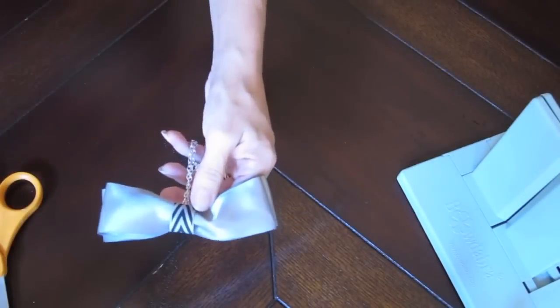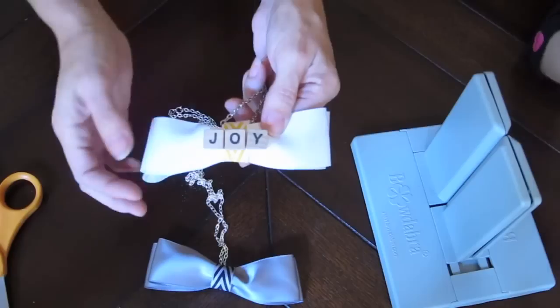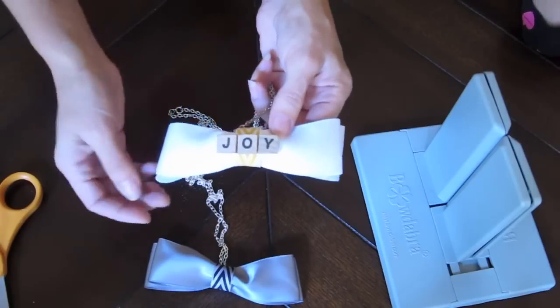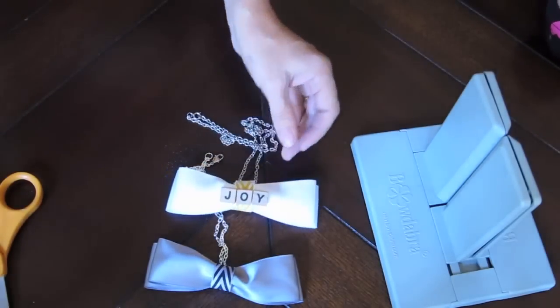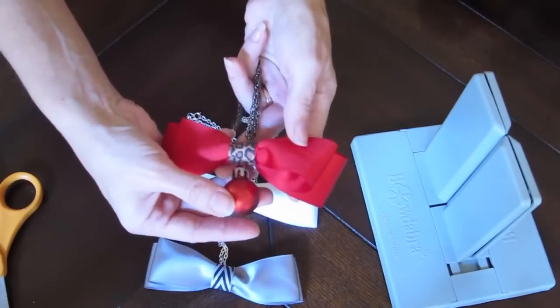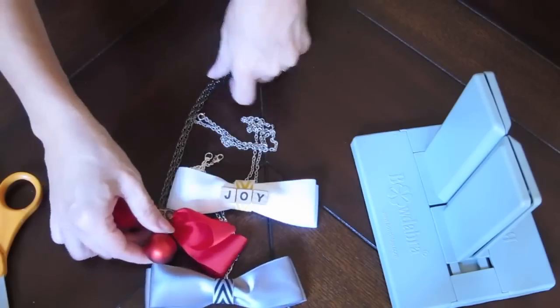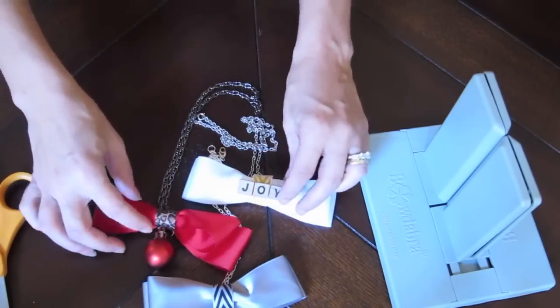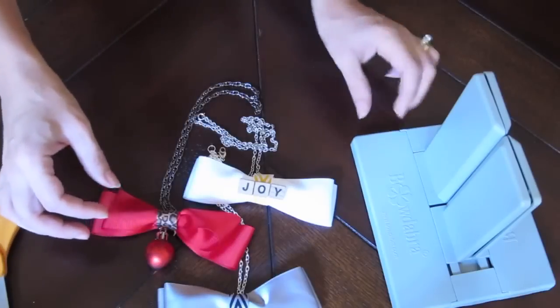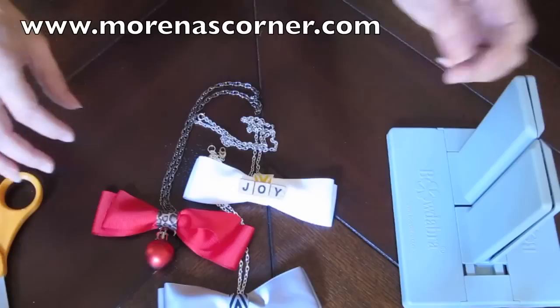You can have fun embellishing these with different scrapbooking or jewelry making elements. With this one I used little Scrabble style letters to spell the word 'joy,' and with this one I added a little ornament just to make it sort of fun and whimsical. You could do lots of different things with these and make your bowtie as unique as you are. So have fun crafting and send me a picture of your bowtie — I'd love to see what you made. Ciao, a presto!